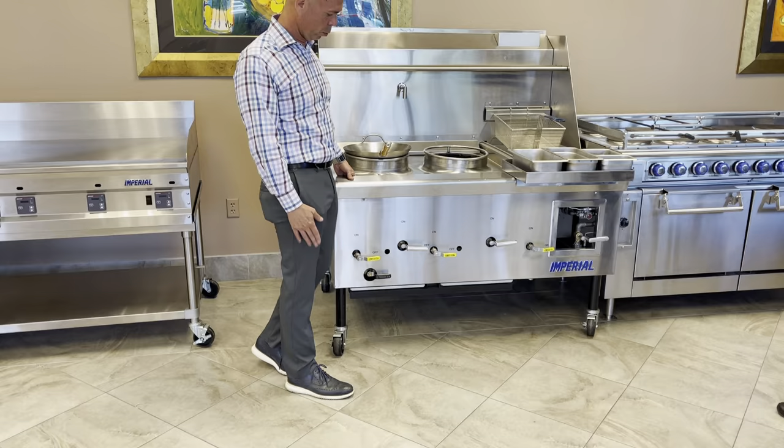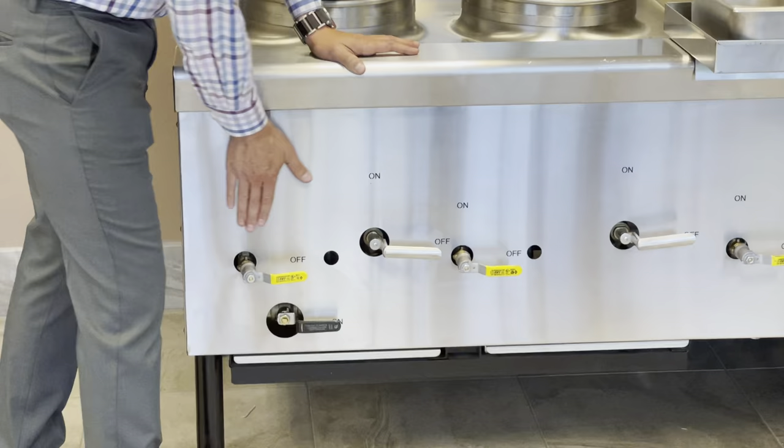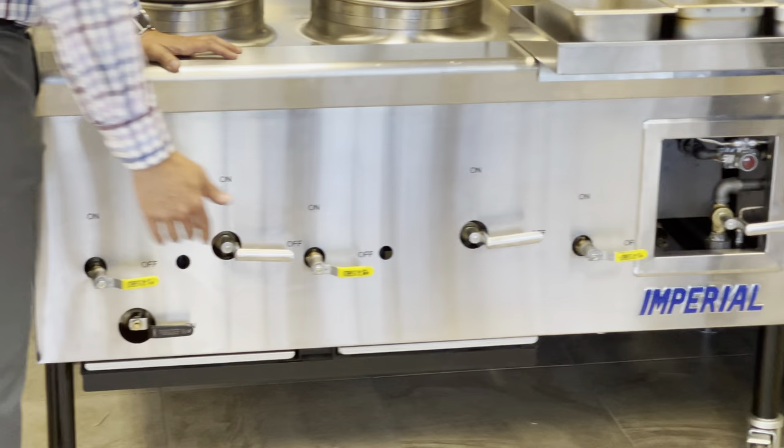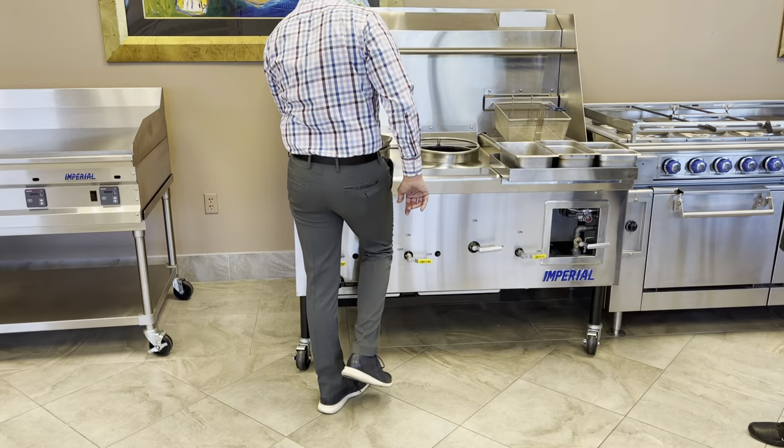Let's start here with the fully welded drip pan. This is not a bent drip pan but fully welded. We have a clean, aesthetically pleasing front with not a lot of holes for food to get caught in. We have that nice L-shaped burner knob.